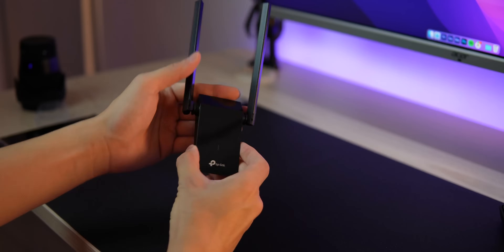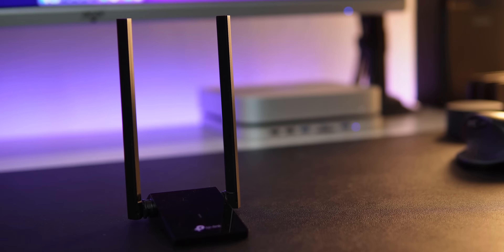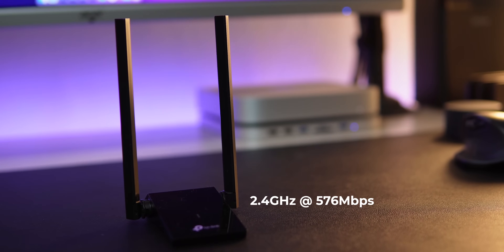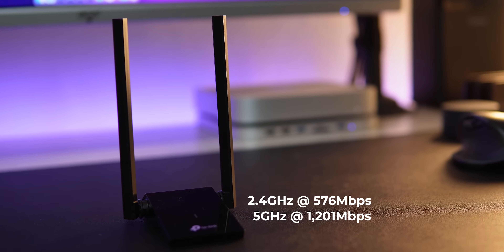Unlike any other Wi-Fi dongle, the Archer TX20U Plus has two adjustable multi-direction high-gain antennas with beamforming technology that offers concentrated Wi-Fi signals towards your router. It features AX1200 dual-band network connection — 2.4GHz up to 576Mbps and 5GHz up to 1200Mbps.